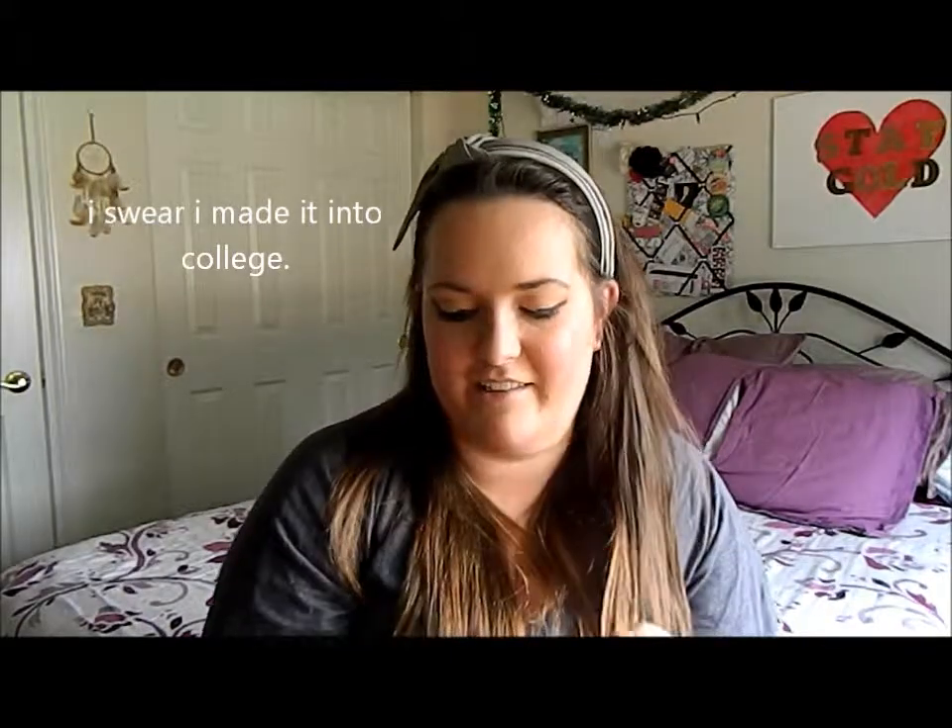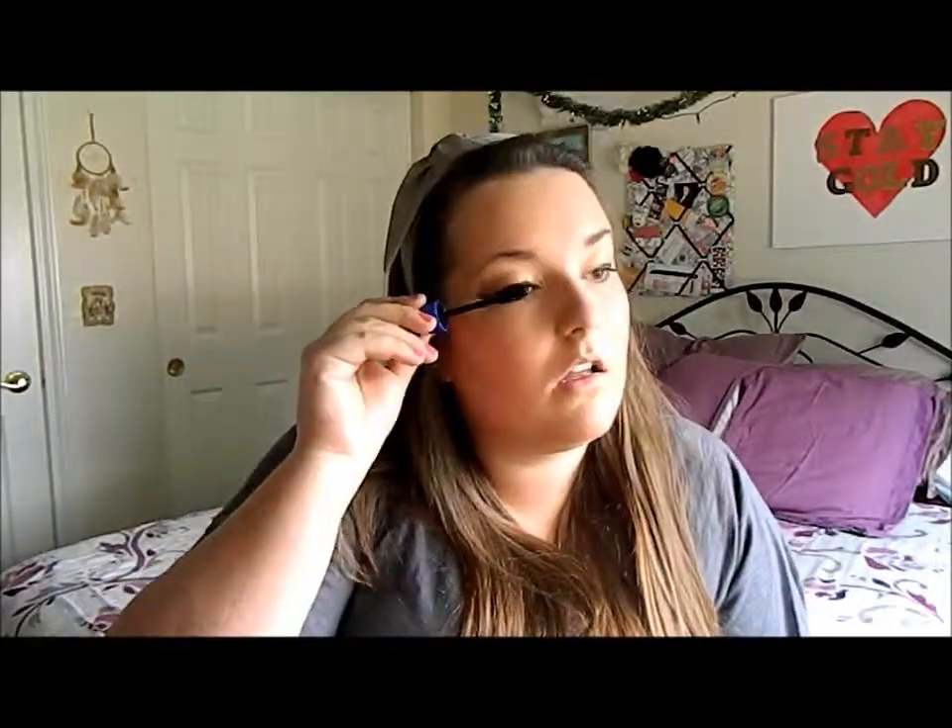Did I put on blush? Yeah, I did. I will tell you, I think I really underestimated this makeup challenge because I figured it would be pretty easy. I feel like my mascara is super clumpy and I can kind of feel it on my cheek right here.